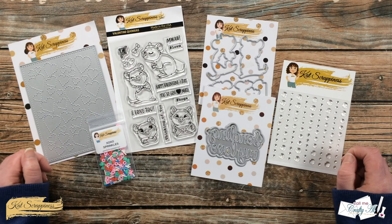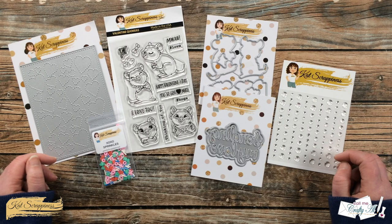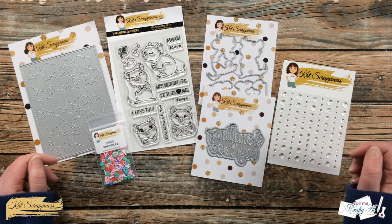Once I get started with the process I will tell you about the Instagram hop where you can be entered to win a $25 gift certificate. But for now, let's get crafty!